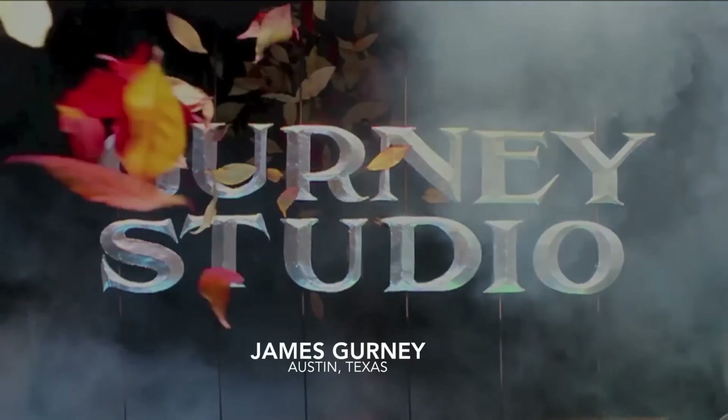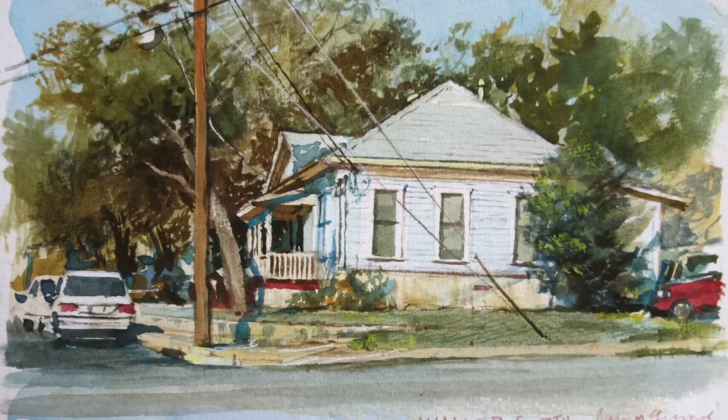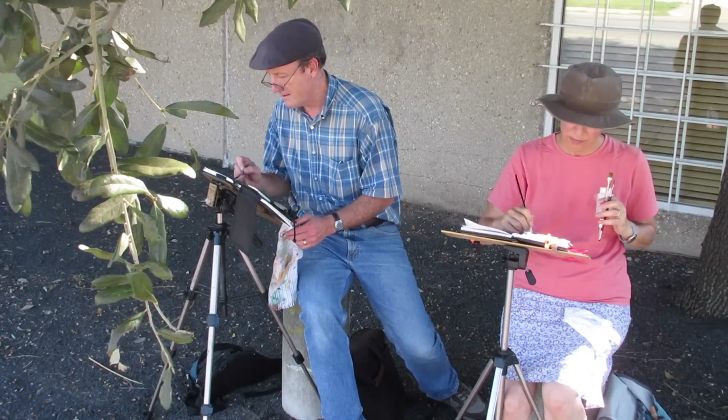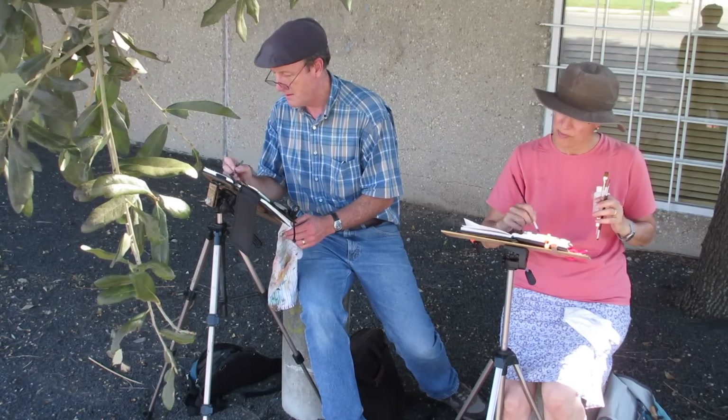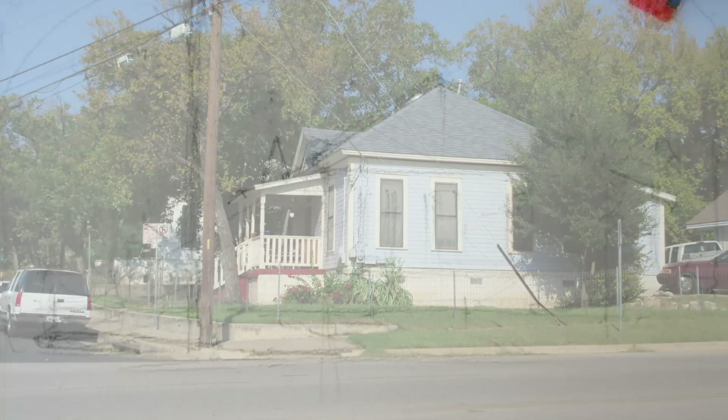Hi, James Gurney here. I'm in Austin, Texas and I want to do a painting of an old house. What I like about this house is the fact that it's nicely lit and I can sort of capture just some of the details of the roof and the trees around it.